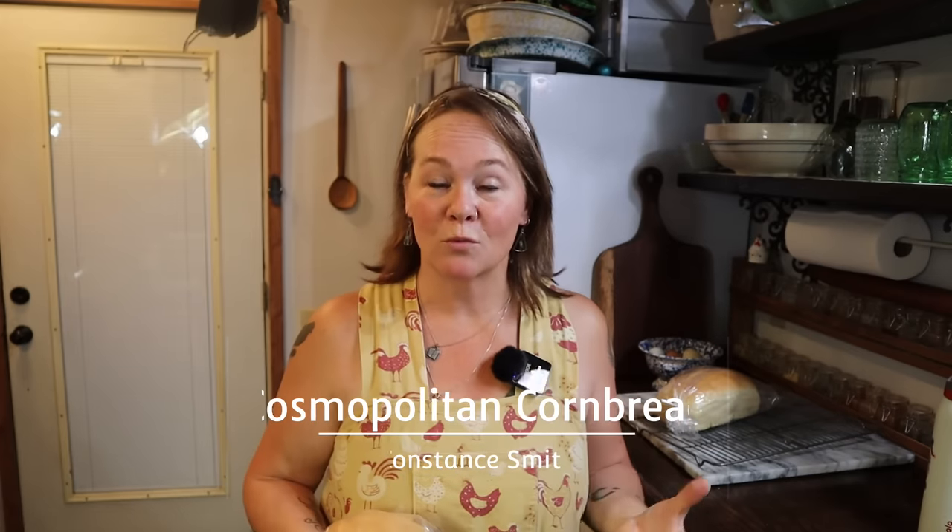Hello friends, welcome back to Cosmopolitan Cornbread. I might look a little flushed because I just got done walking all the dogs and it's a little toasty outside. I was sitting down to begin working on my video when I realized the entire first portion of the video I filmed this morning was gone, so I'm going to reintroduce this recipe.